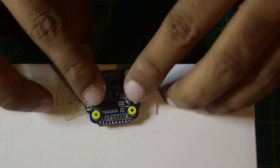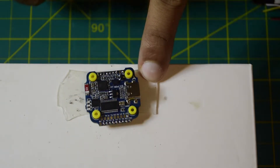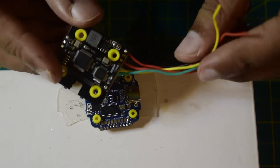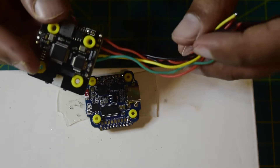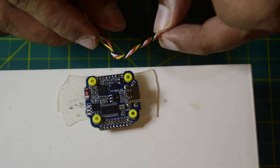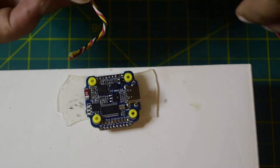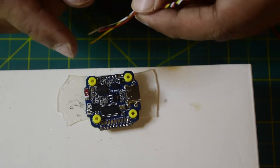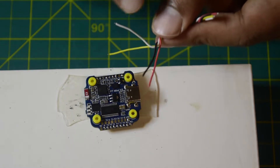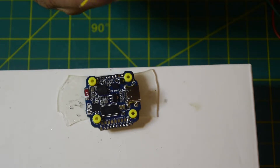Here you can see the flight controller — I have already tinned all the pads so that I can solder properly. Since the wires on the VTX are really thick, I am planning to replace them with thinner wires because this is a Cinewoop and does not have enough space to accommodate thick wires. The replacement wires have the same configuration: black and red for power, yellow for video, and white for smart audio.